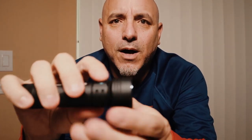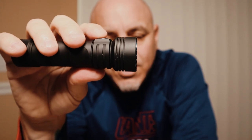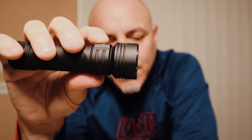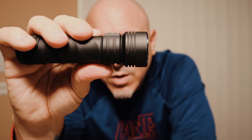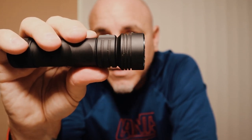You hold this power button down and you go into the low setting. In the low setting it's 50 lumens — this will last you up to 50 hours, and it actually gives you plenty of light to get around your house. Go to the medium setting — this is 300 lumens, which is what I use a lot. This will cover 223 feet or 68 meters and will last up to 9 hours.